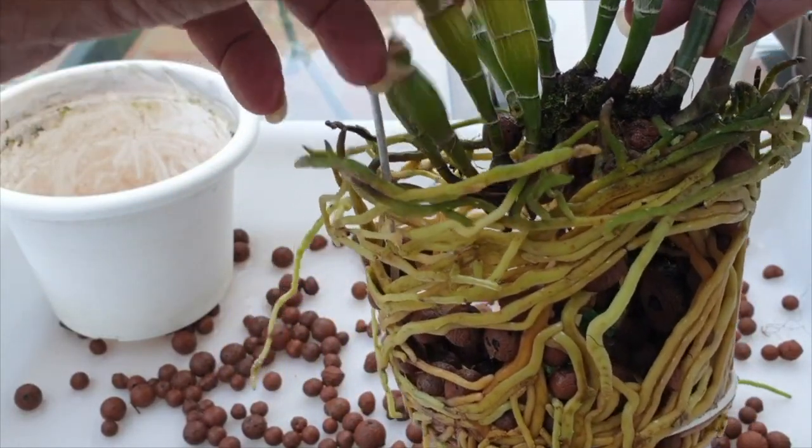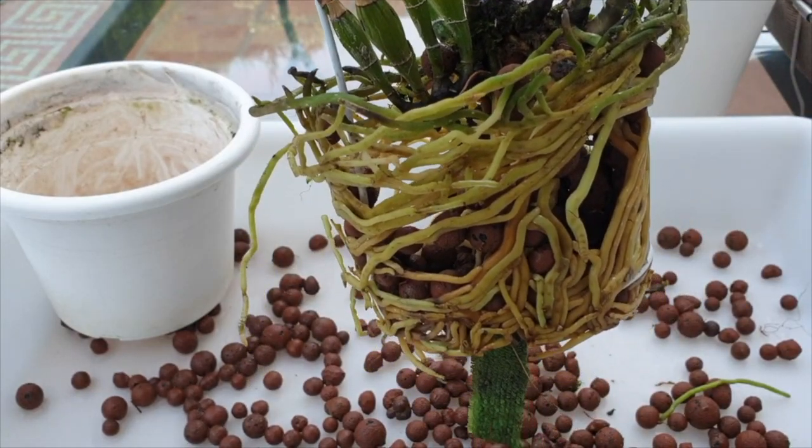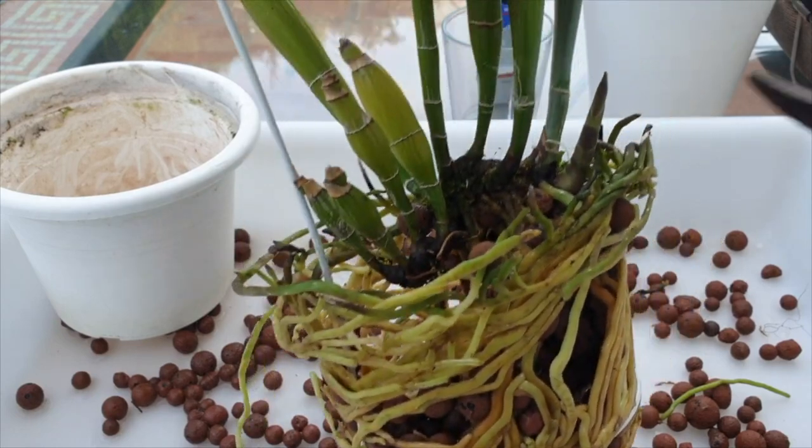It's wonderful though when it comes to propagating orchids, and when I say propagate the lazy way, I am always open to any kind of suggestions that will make my life easier when it comes to orchids.